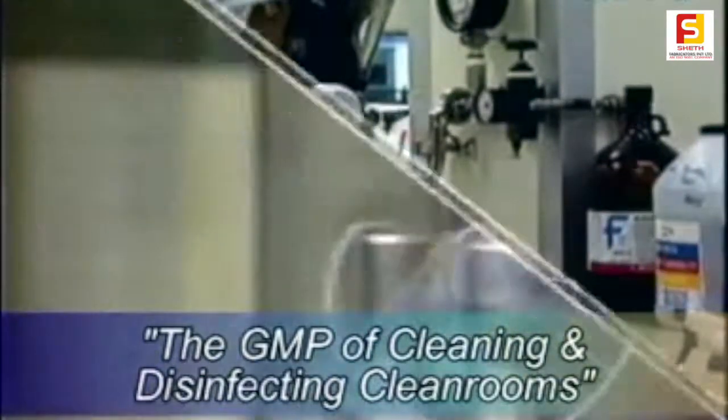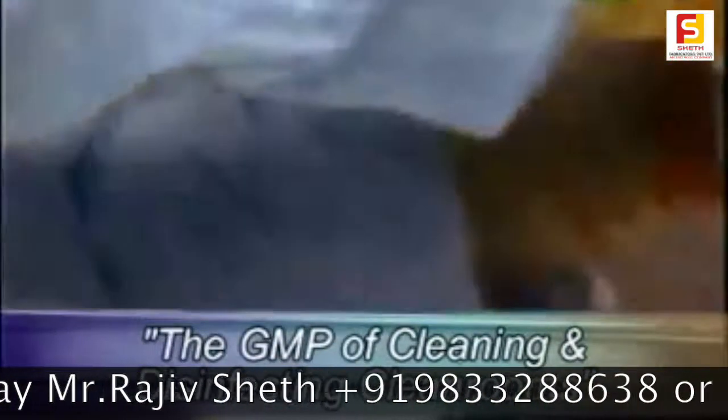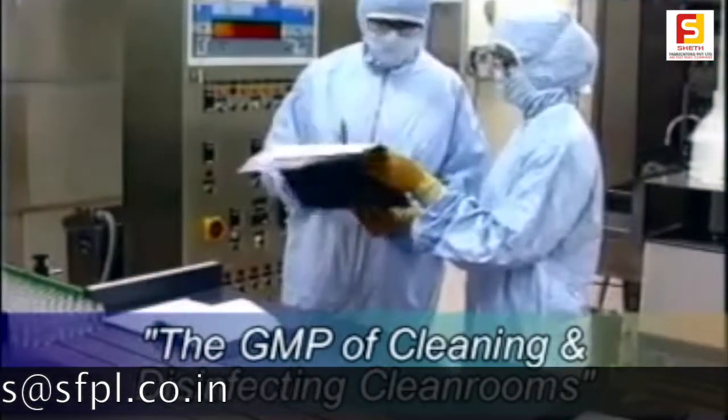In a prescribed period, usually about 24 hours, the cleanroom must be cleaned again to remove residual fogging solution. The final step is to document what was done in the cleaning log for the supervisor to sign off.